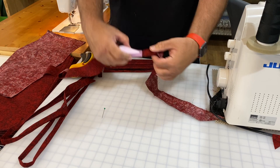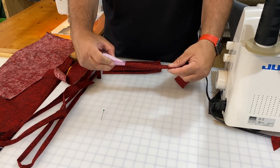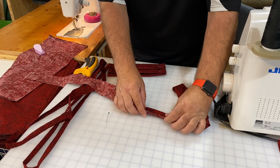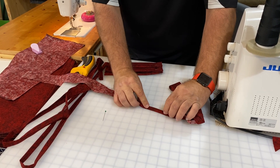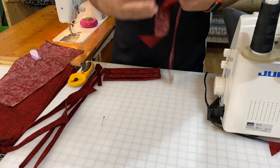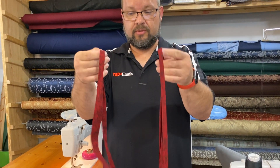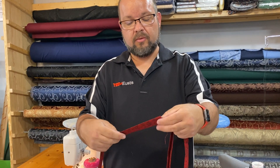Alternatively, you can literally just fold both ends in, hit it with your iron, then fold it in half again. Once you've done that, here's what you'll get: these two strap pieces are done and we're ready to start making our actual mask.